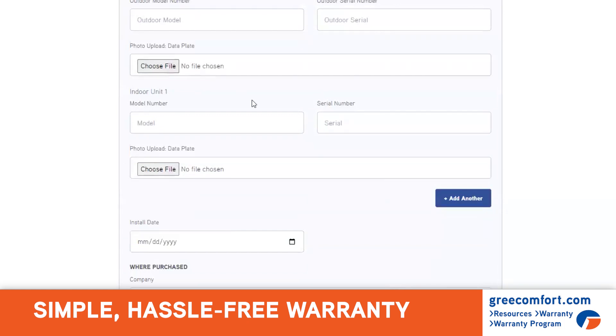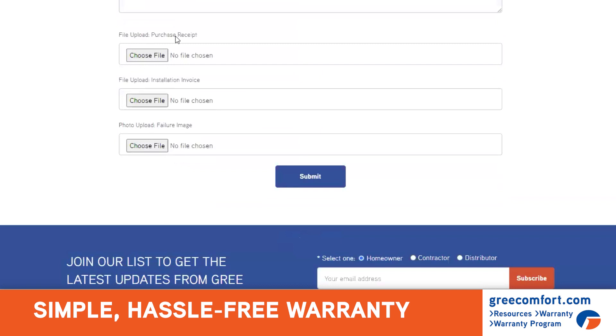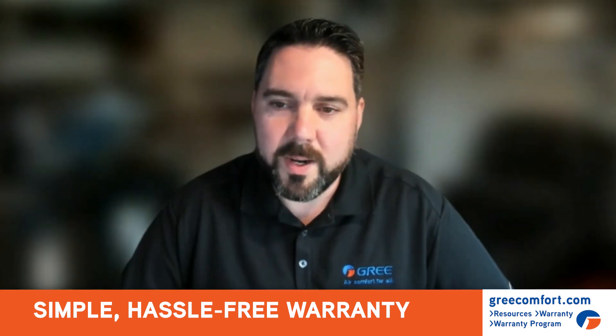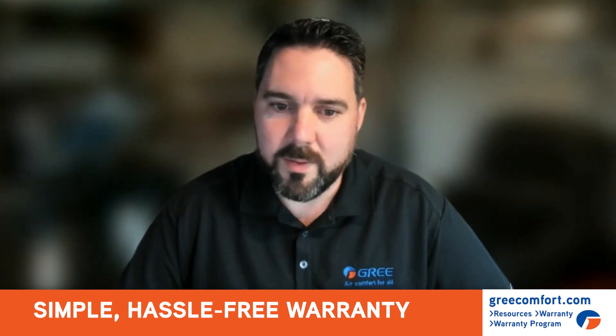You can upload your data plate picture and the purchase receipt or install invoice. So once you hit submit on the form, there's no need to print it, fax it, or send the Pony Express. The info goes directly to the warranty department for review. And that's the hassle-free way that we're helping you in the cases where you do need to fill out a warranty claim form.